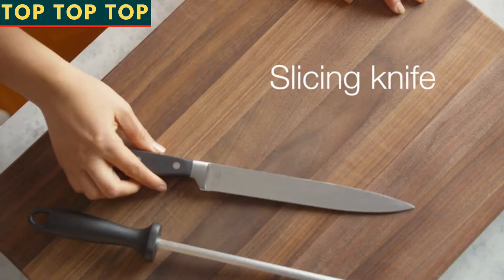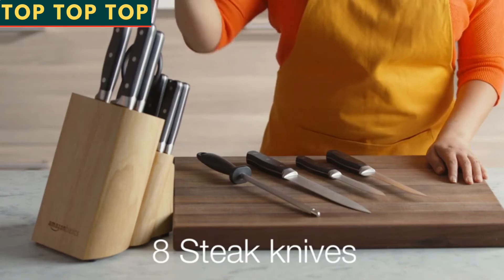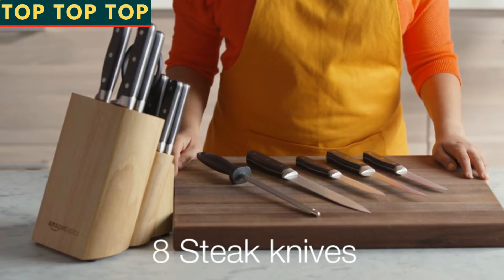With the addition of a sharpener, slicing and utility knives, a 6-inch boning knife, and 8 four-and-a-half-inch steak knives to round out the set, you'll be prepared for any situation.